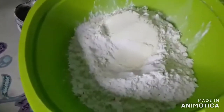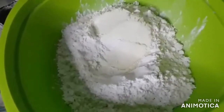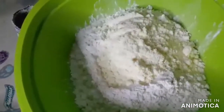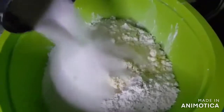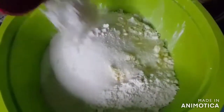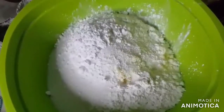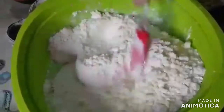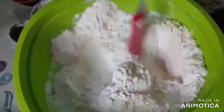Alright, we are going to be mixing our dry ingredients first. We have here our powdered milk, our sugar, baking powder, and we mix it. Don't forget the pinch of salt.